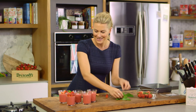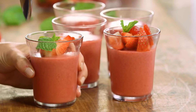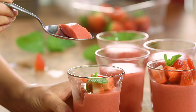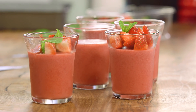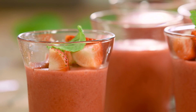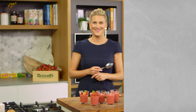It looks fantastic, doesn't it? I'm going to dig in — these look so good. I'll show you the consistency of this — oh, perfect: mousse-y, soft, silky, exactly the way a bavarois should be. If you're vegan or dairy intolerant, this is the dessert for you. It is so delicious, and if you've had a really heavy meal, this is a fantastic way to finish it — a nice light, fresh strawberry bavarois.